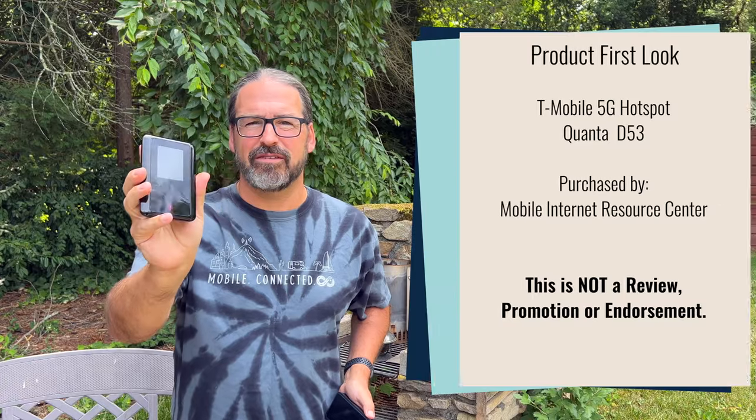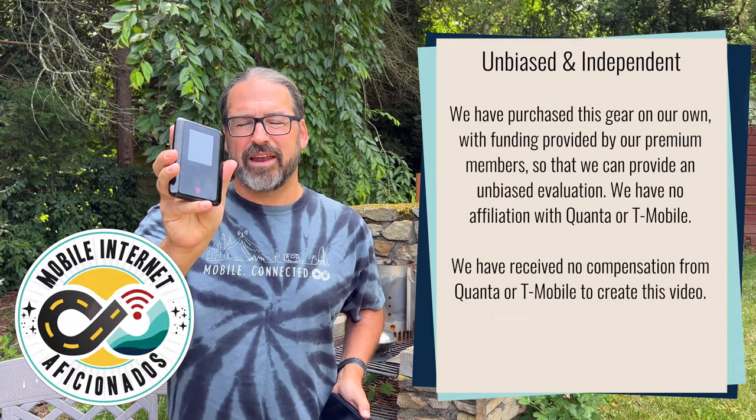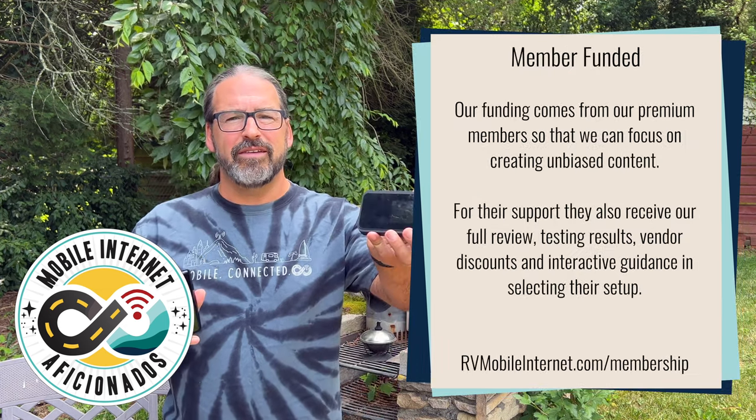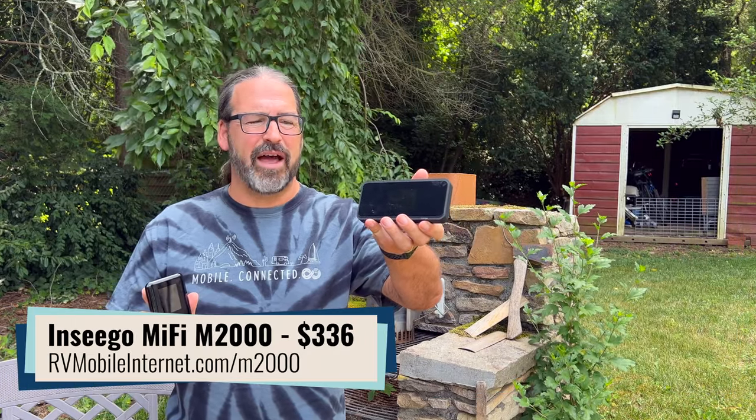Hi, I'm Chris with the Mobile Internet Resource Center, here to give you a first hands-on look at the new T-Mobile 5G Mobile Hotspot. This is a new device out from T-Mobile — it is their first self-branded mobile hotspot, joining in their lineup the Inseego M2000 5G Hotspot, which has been available for a while and still remains available for sale by T-Mobile.